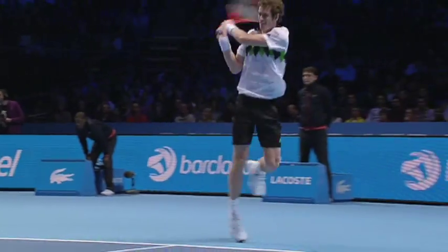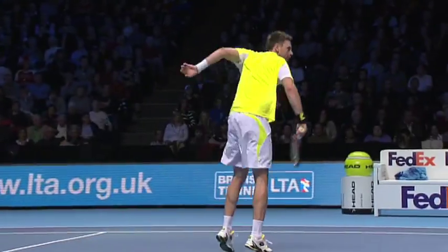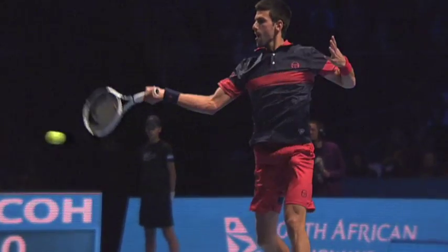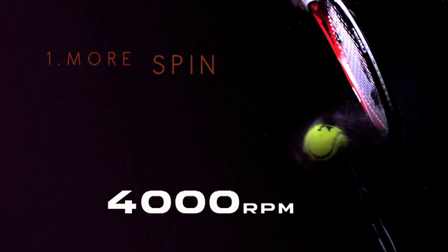The ball is one of the most important teammates in tennis. Everybody has one. Nobody knows it. The Head tennis ball is certainly a tremendous performer. On a professional kick serve, a tennis ball rotates at up to 4,000 RPM.